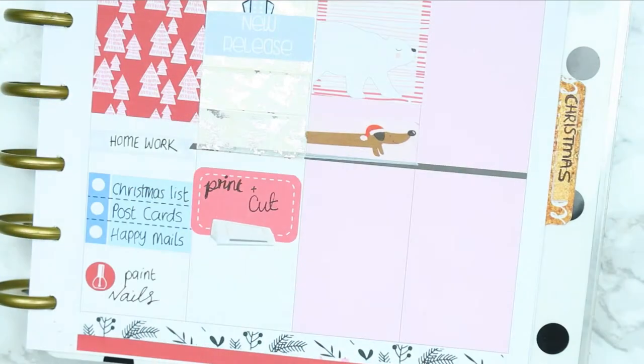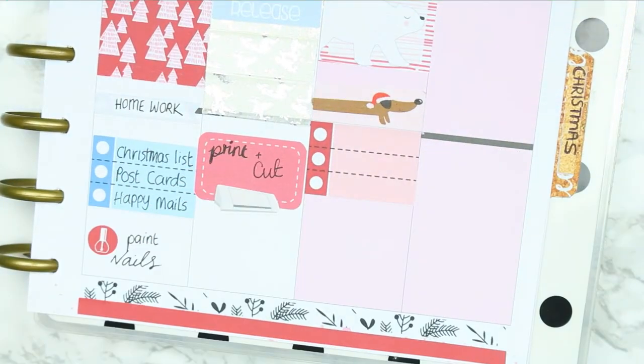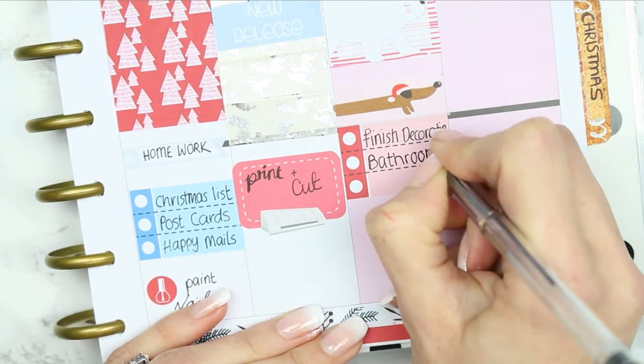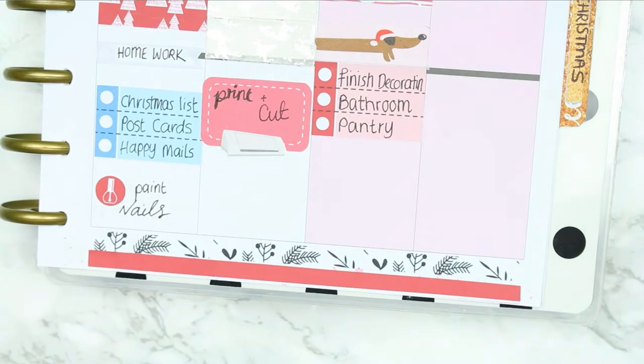Underneath I used some more of the sausage dog washi and another short checklist because there were a few things I needed to mark down, which of course are all decorating things.